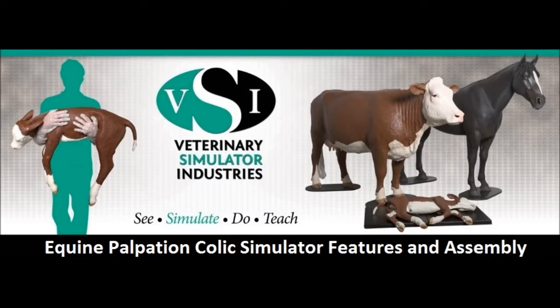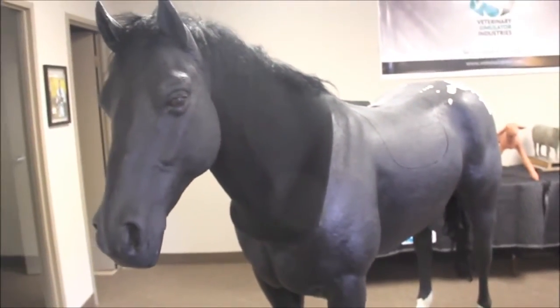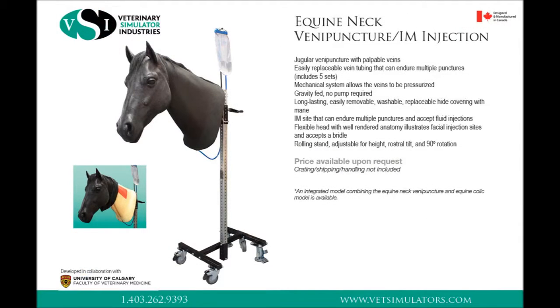This video will cover the VSI Equine Palpation Colex Simulator features and assembly. For more specific instructions regarding the installation of the palpation panel assembly, please watch our dedicated Equine Theriogenology video. The Equine Palpation Colex Simulator comes standard with the neck venipuncture and can be used separately from the body with the VSI adjustable stand. It is also available for purchase as a stand-alone unit.